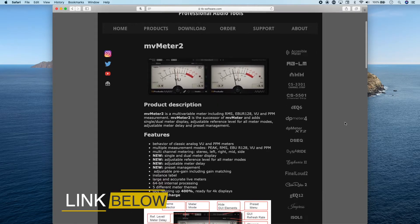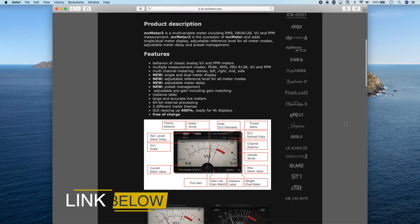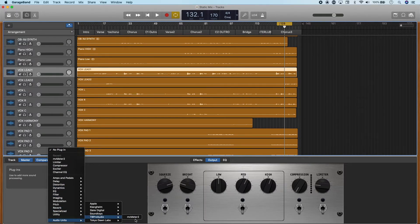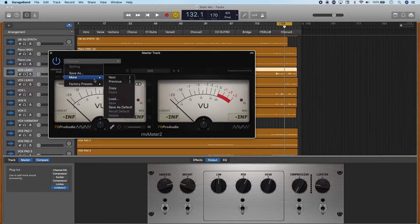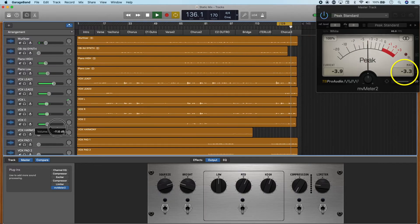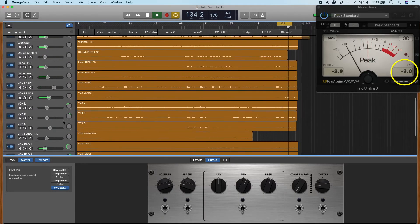Download the MV Meter 2 plugin from TB Pro Audio — don't worry, it's totally free. GarageBand doesn't have any real metering built in, so you can't accurately gauge the exact volume and levels of different elements of your mix. Set this as the last track on your master track, open up the plugin, and select the peak standard preset. Keep this plugin up the whole time you're working on your static mix and make sure you're never hitting above negative three in that bottom right corner where it says max. In general, I actually aim for negative six — as long as your loudest part is never going above negative three, you're groovy.